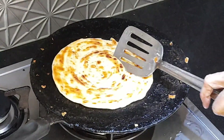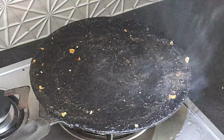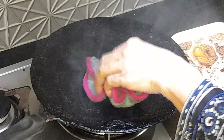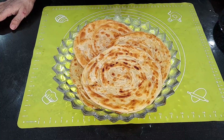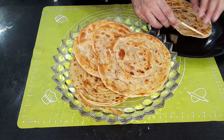The paratha has been fried and I will show you all the layers — it has all opened up beautifully. After frying, I will add another pan. The pan is ready. I will show you how many layers have opened and how crispy this paratha is.